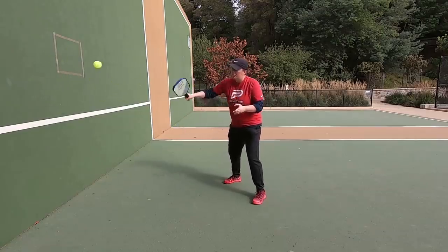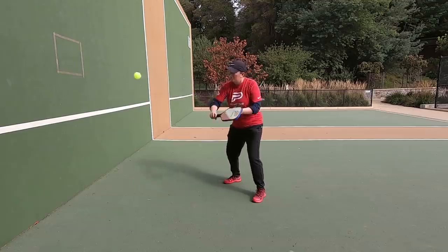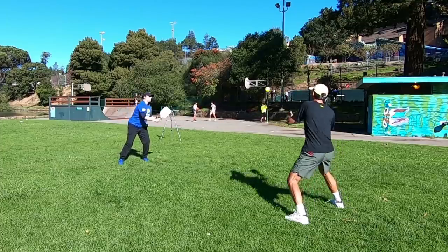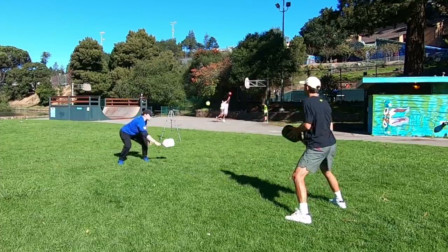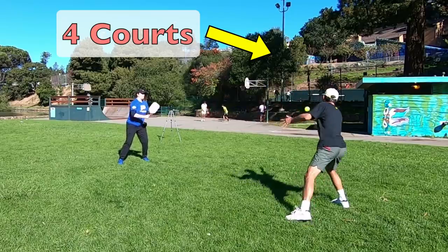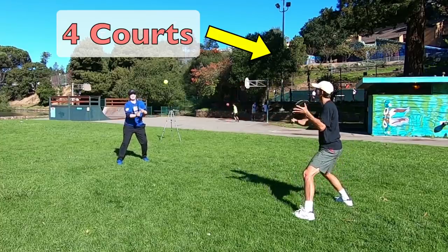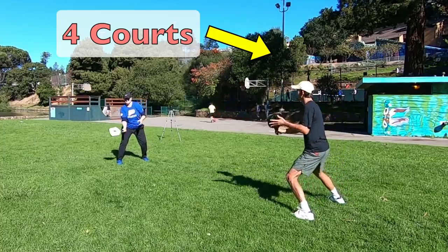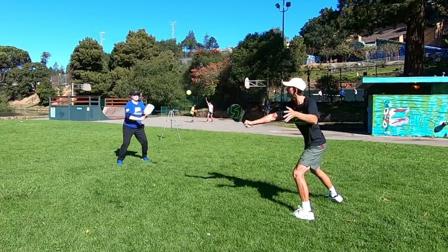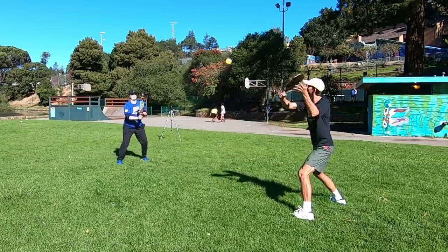Being able to work on your volleys anywhere opens up so much opportunity to do them at any time. For example, Taylor and I are hitting volleys out on the grass right now. Behind us there are four pickleball courts and they're totally full. Our booked time slot isn't for another 20 minutes, so we decided to get in some volley training on the grass. Anytime you're waiting for court time, go off to the side and work on volleys with a partner.